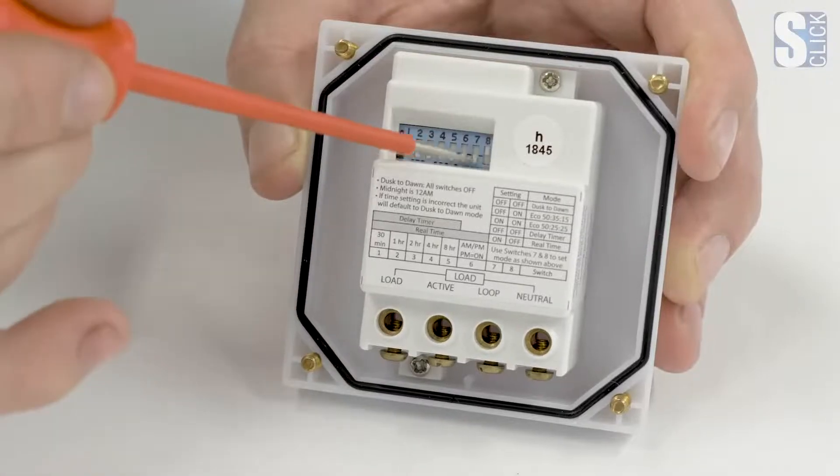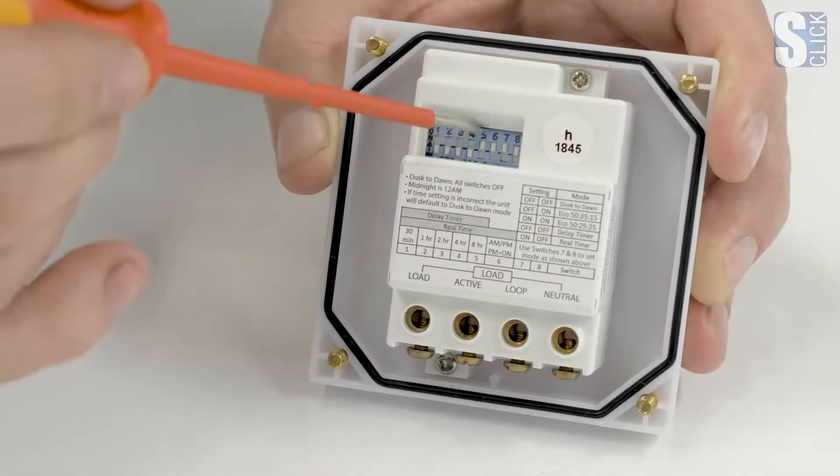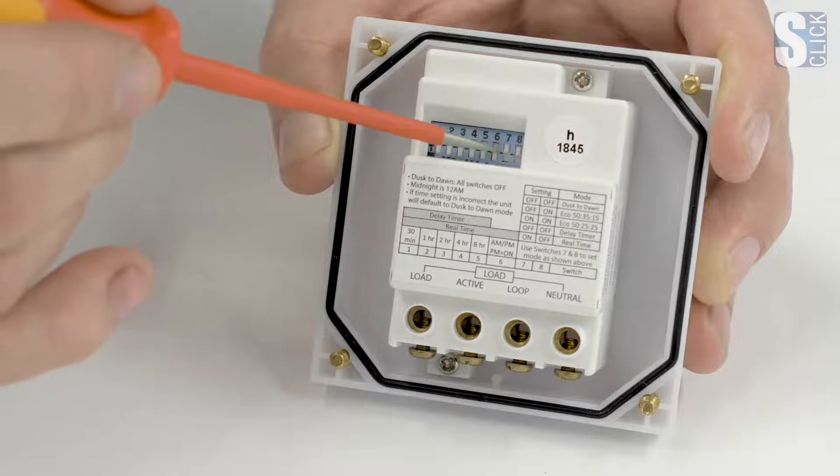To program the HSC110SS, we adjust these eight dip switches either up or down to get the correct combination of the program needed.